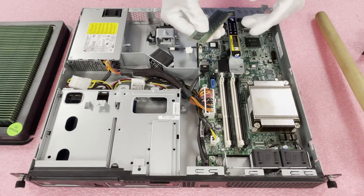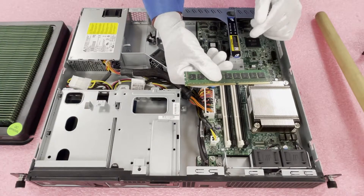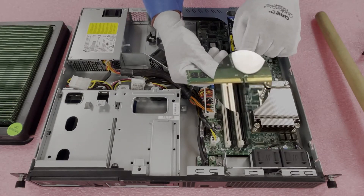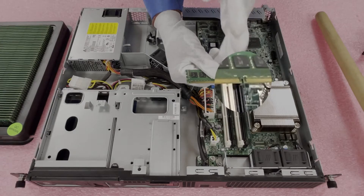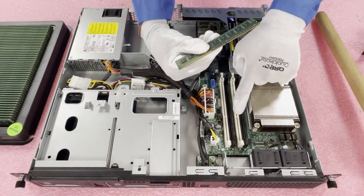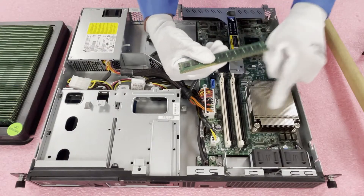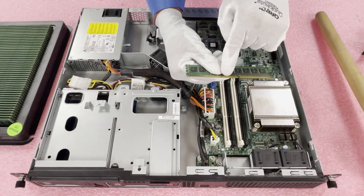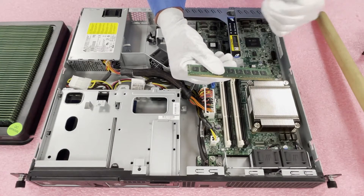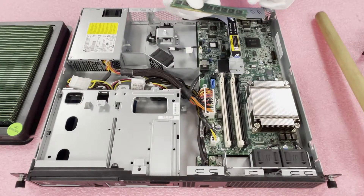We are loading in four 8-gig modules and maxing this out at 32 gigabytes. Before we get going, you will see there is a notch in the middle known as the key. This key is important because it's not perfectly in the center, so you need to make sure you align your module properly. There's a notch inside the slots, and if you don't line it up perfectly, the key will be off-center with the notch and you can potentially damage the leads on the module or damage the slot — which would mean you'd have to get a new motherboard, which nobody wants.